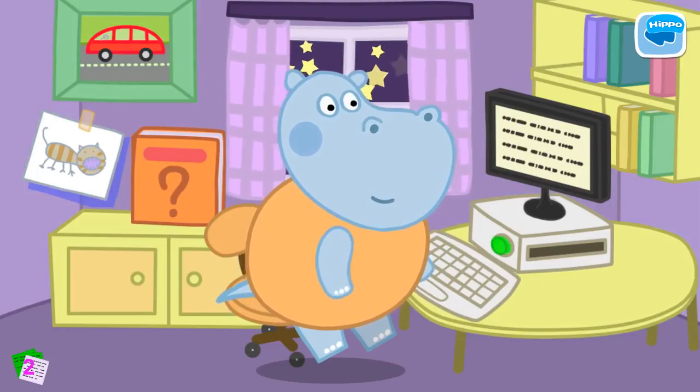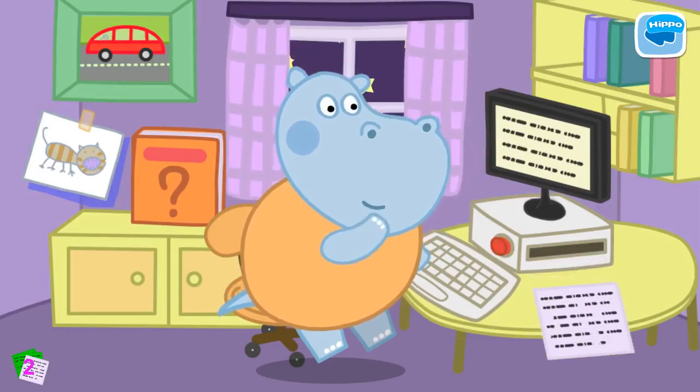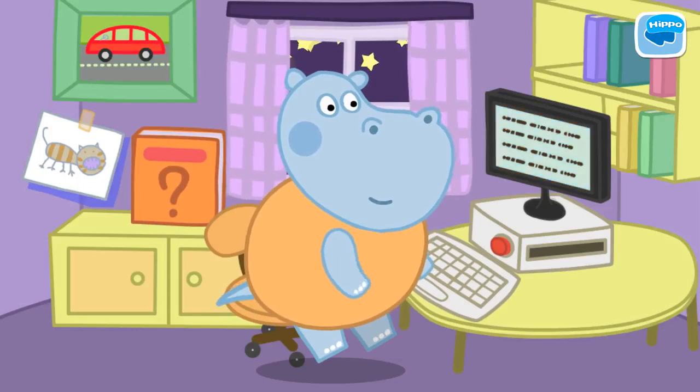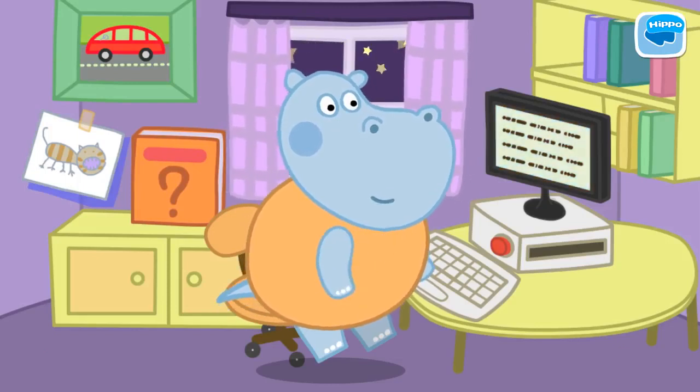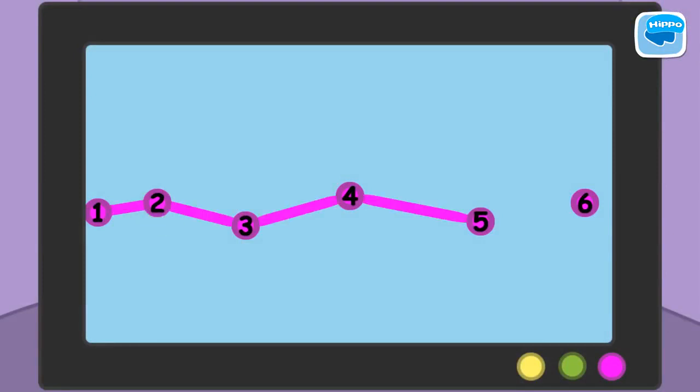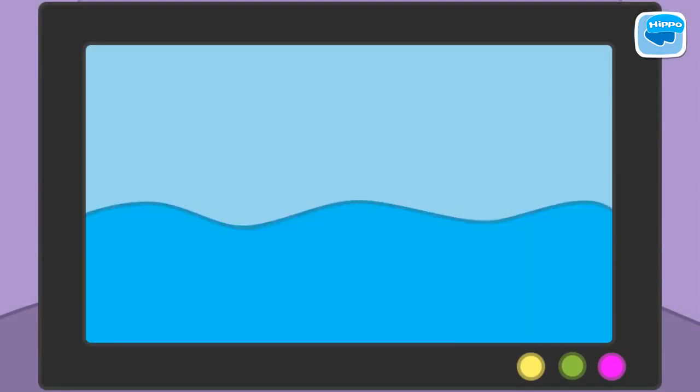The story is complete. Let's help Daddy draw a picture for the book. Click on the screen of Daddy's computer. Connect all the dots in order. Well done! Let's go on drawing.